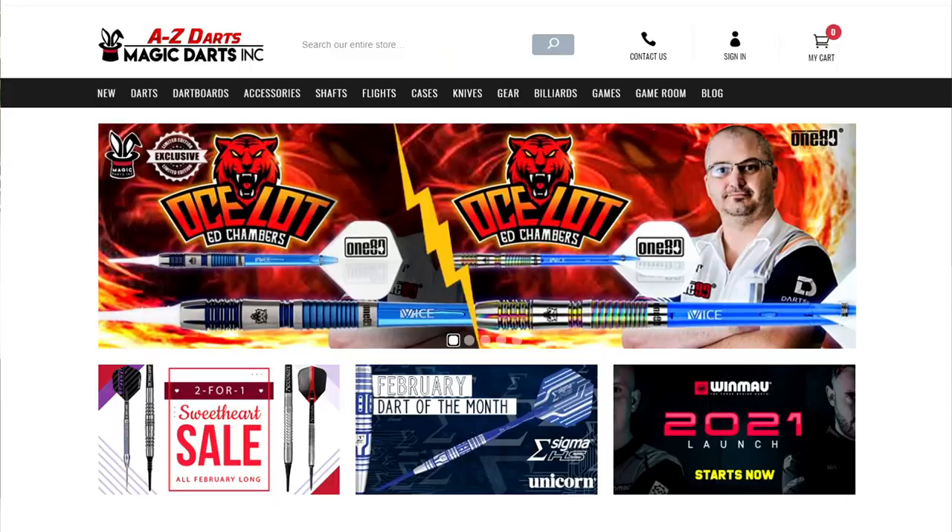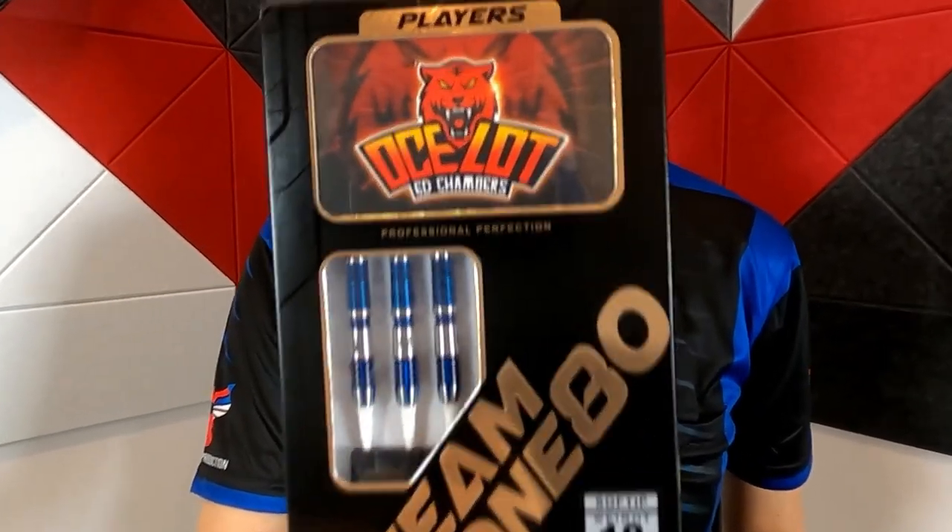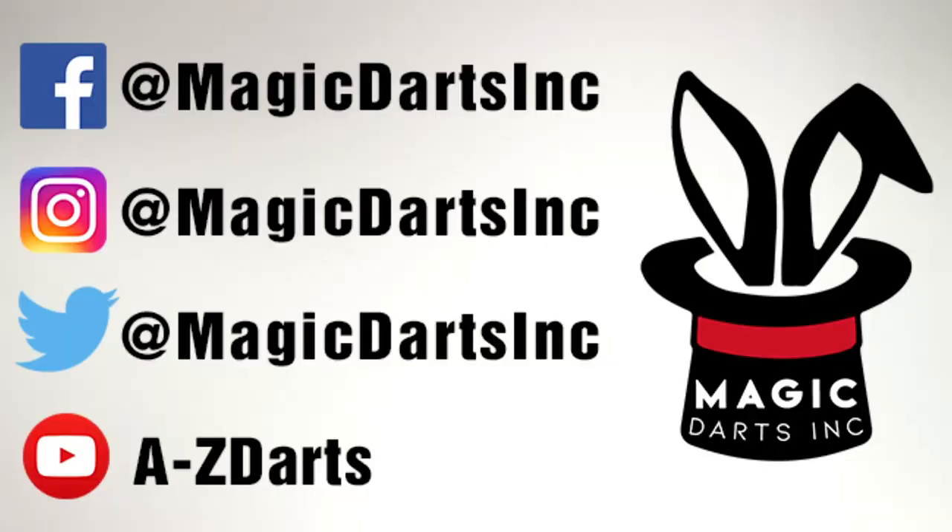That about wraps up our quick review of the Ed Chambers Ocelot Signature Barrels. You can find these darts on our website, a-to-z-darts.com. We requested a solid blue color just for us because we think there is an extremely high demand for this look. You can click the link in our description and go straight to the barrels. Follow us on our social media and subscribe to our YouTube channel for more reviews, helpful tips and tricks, and live streams. Remember, we're your partner in darts — thanks for watching.